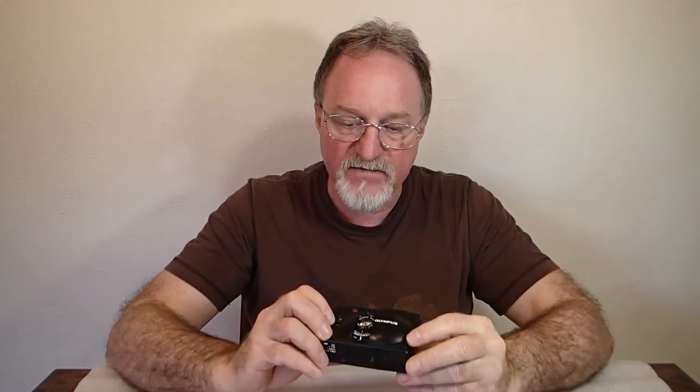I know I say this every time, but I do still suck at estimating distances. But it's kind of a neat camera. The only one I haven't gotten my hands on so far is an XA4 — it had some macro capabilities and a bit wider lens. So I'm going to hang on to this one. I probably won't shoot with it again right away, but I'll see you then.